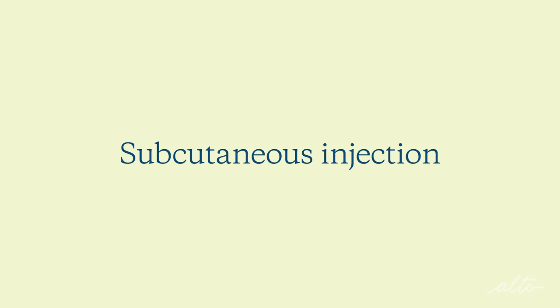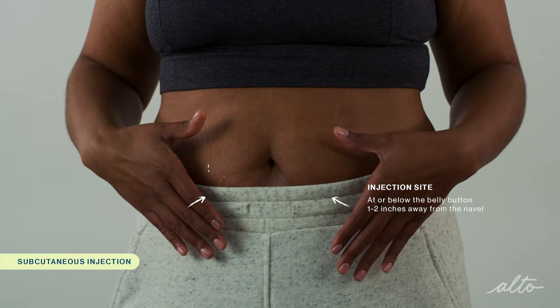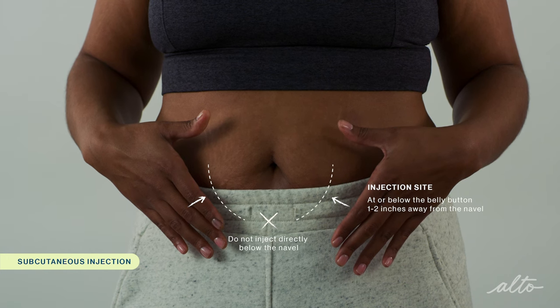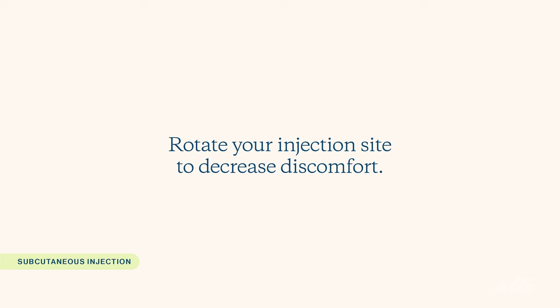Once you've dialed your dose, you are ready for your subcutaneous injection. Today I'll be showing you how to inject to the abdomen, as it's the most common location for subcutaneous injection. However, check with your doctor or nurse before injecting to ensure you're injecting at the prescribed location. You should inject at or below the level of the belly button, roughly one to two inches away from the navel. Try not to inject directly below the navel, as that area is very vascular and can lead to bleeding and bruising. You should also rotate your injection sites to decrease discomfort.